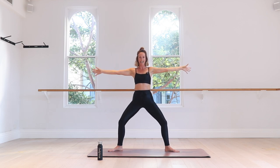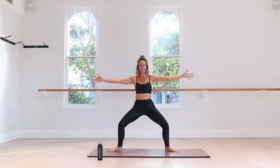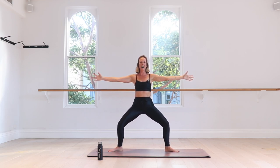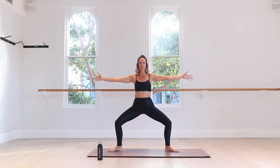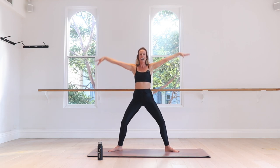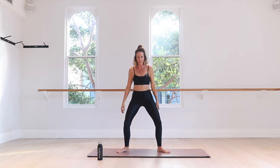Reach your arms out nice and wide, spread your fingers. Can you wrap those knees in and out? Tiny little pulses — turn on those side glutes. Just for eight, seven, six — get deeper — five, four, three, two, and one. Hold, sink a little lower, take an inhale, and then exhale all the way up. Heel and toe those feet back together. Take those legs for a little trot.